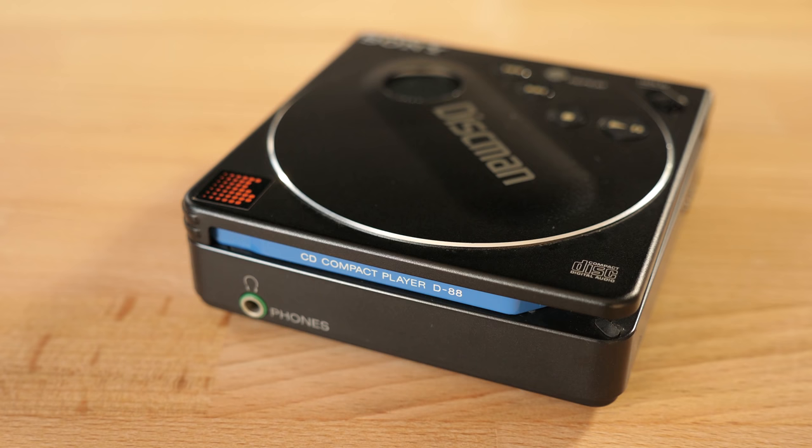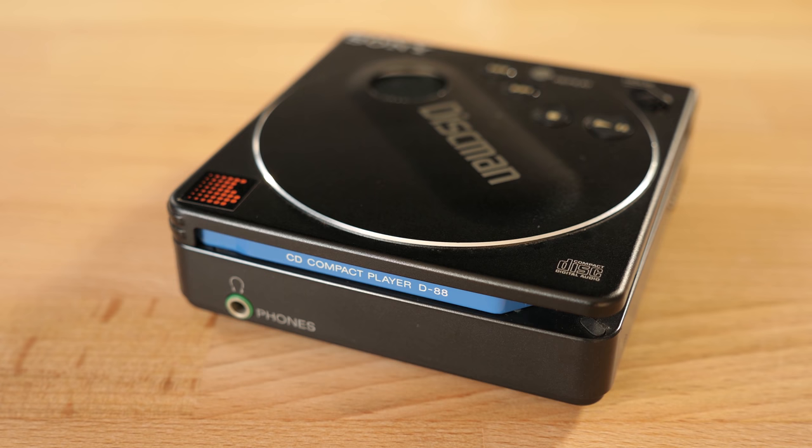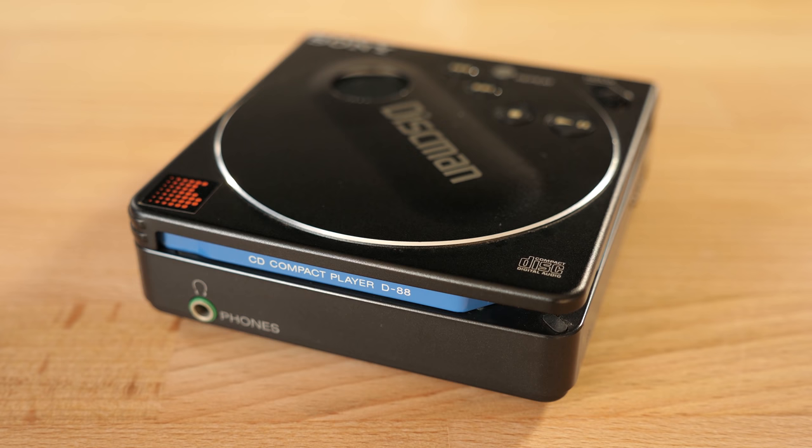As was typical for Sony's portable products at the time, its exterior is mostly made of metal, and has a heavy, solid build quality.